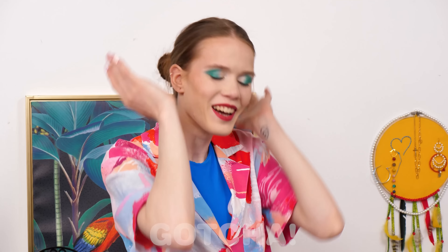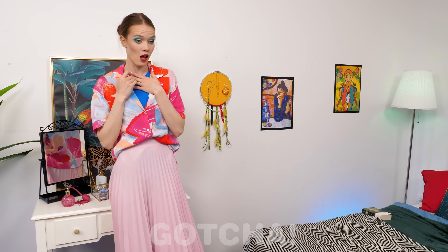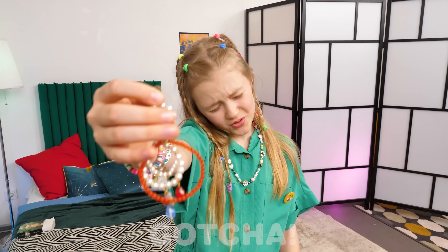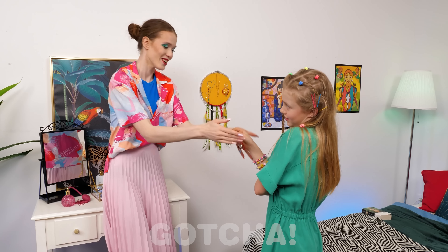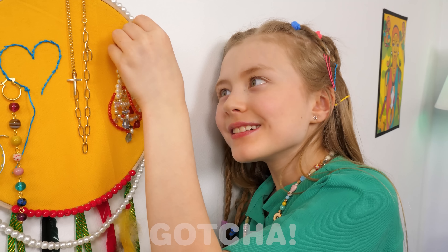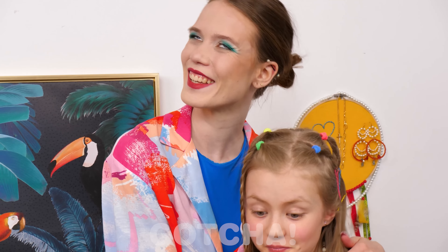Nice! I'm so creative! Huh? Mom, I'm sorry — I accidentally took one of your earrings! Good for coming clean, Layla! Don't worry — just put it there! It also served as a good organization lesson for Layla!